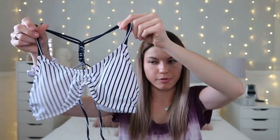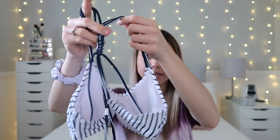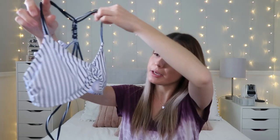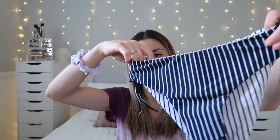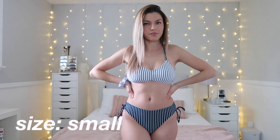Bathing suit number four is also a size small, and it's cute because it's reversible — at least the bottoms are. The top is a plain navy and white stripe design, adjustable on the back with little ties. The bottoms can be reversed to match the top as a continuous set, or worn with the contrasting color. Both sides are adjustable, and the back looks like pretty full coverage.